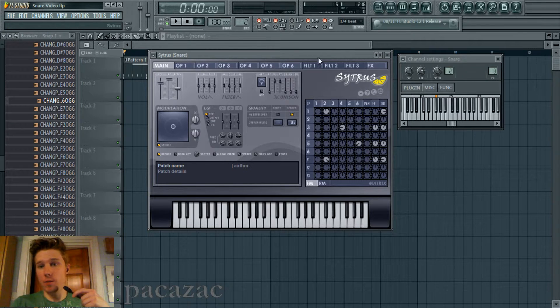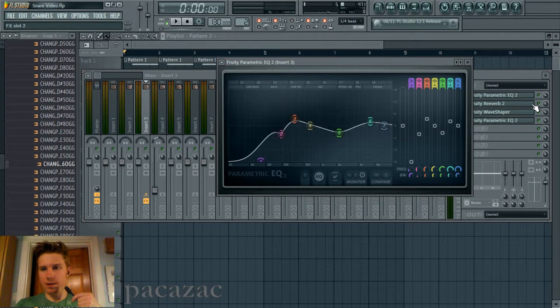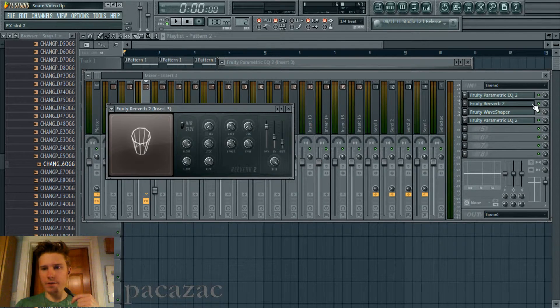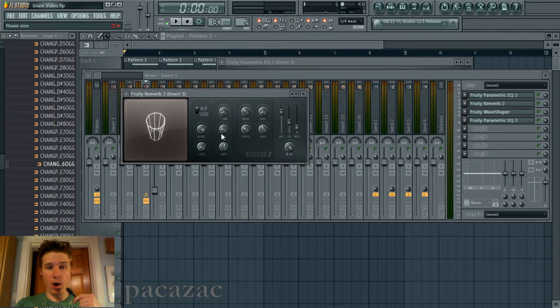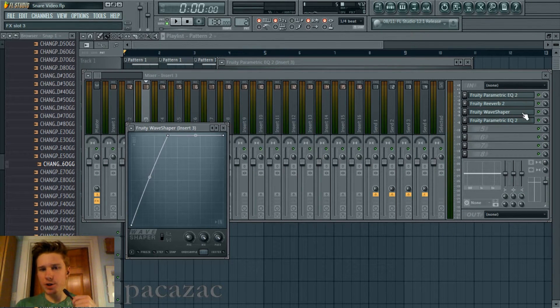I'm also running it through some EQ, just shaping it to taste, and running it through a very small reverb space with lower diffusion. I just wanted to make it sound like it's in a small drum room, just to give it a little bit of extra air. And the wetness is pretty low. I also made it so it's mono, totally merged, so you still get that centered sound that I appreciate in a snare.